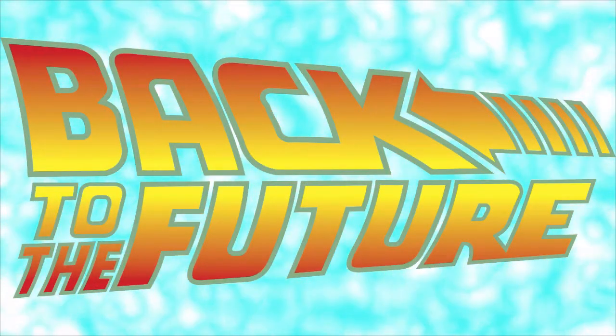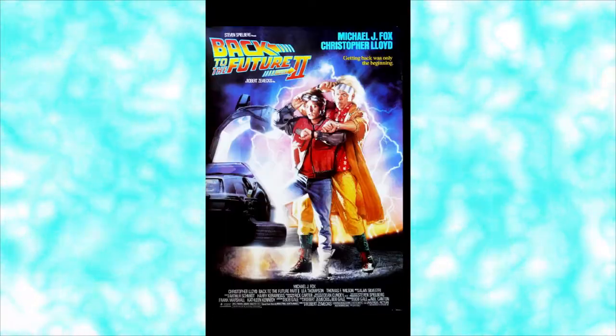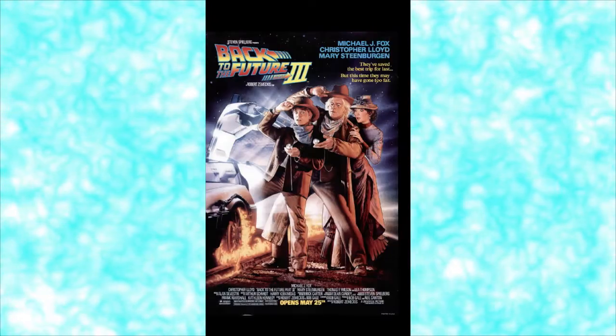Back to the Future. Such a great movie. Lots of fun and shenanigans, and of course an awesome 1980s designed supercar.